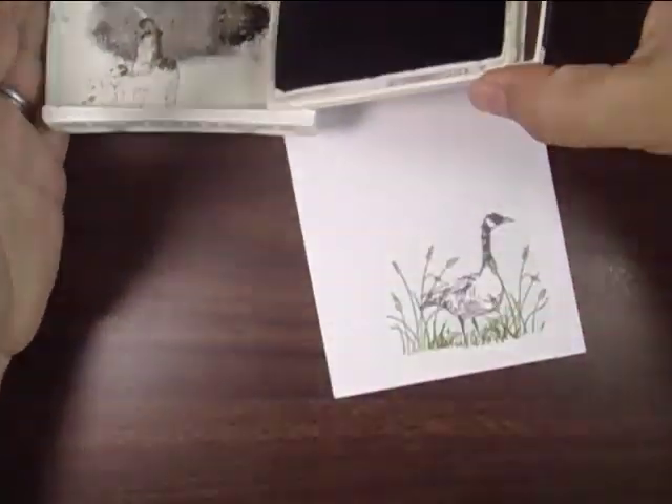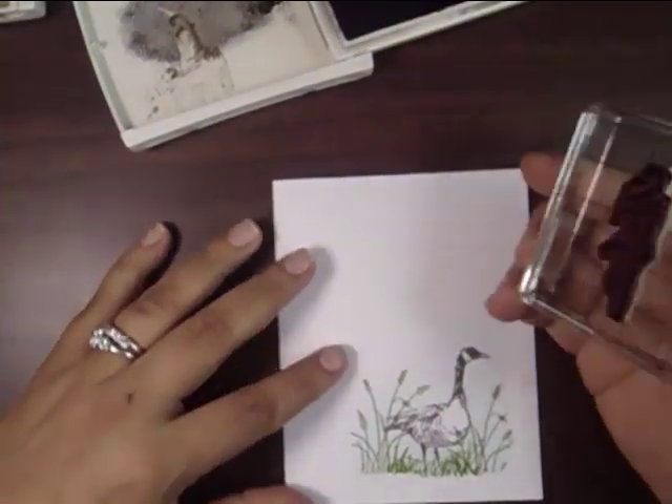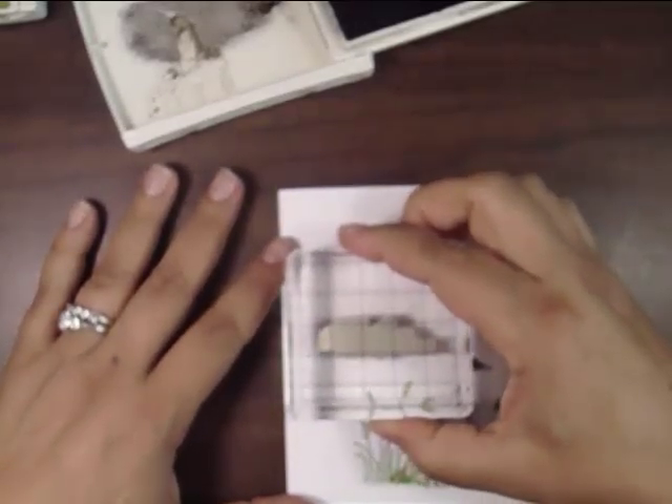I'm going to add the sentiment. It's just a nice quick little card that will brighten anybody's day — it just takes a few minutes.